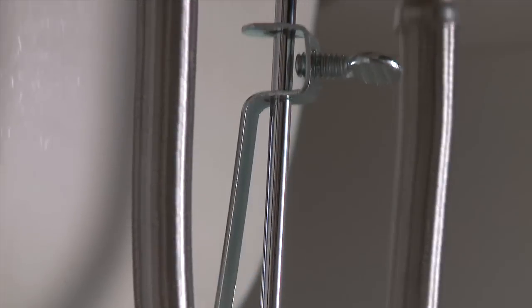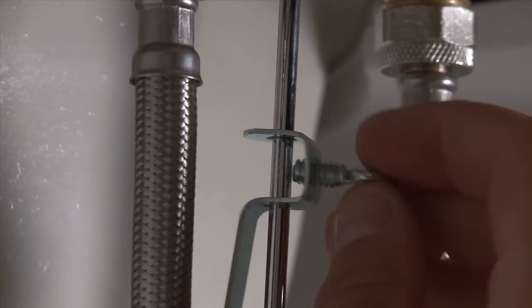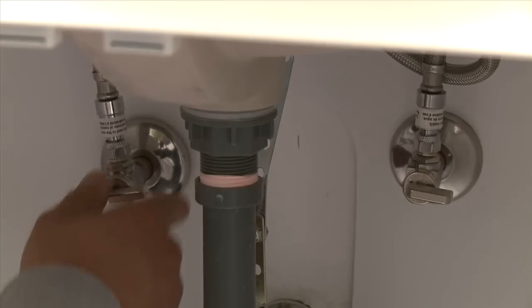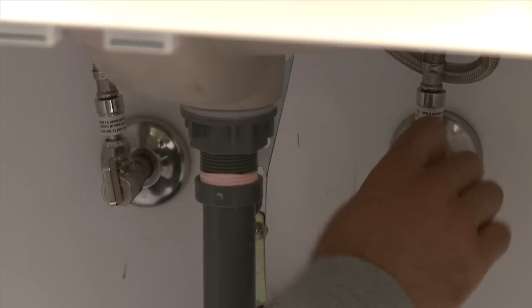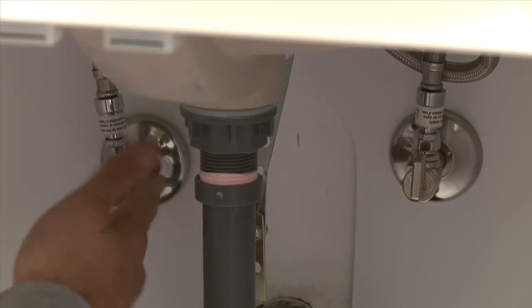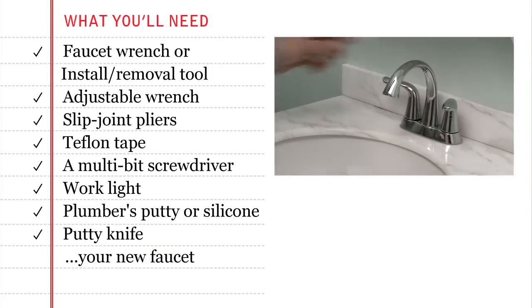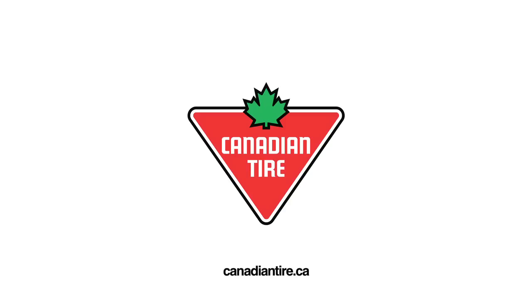If there is a pop-up drain plug, reattach the actuator to the pop-up lever and tighten the retaining nut. Open the shut-off valves, flush the system and check the function of the new faucet. Check for leaks and you're done. You can get everything you need to replace a faucet at Canadian Tire.